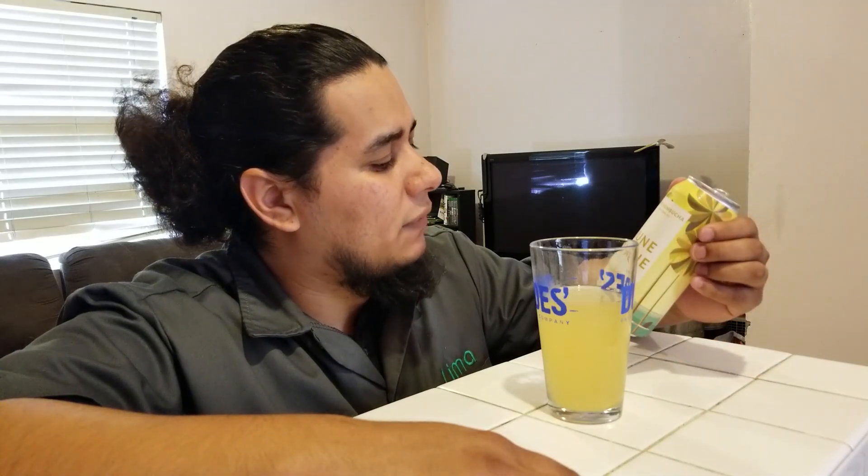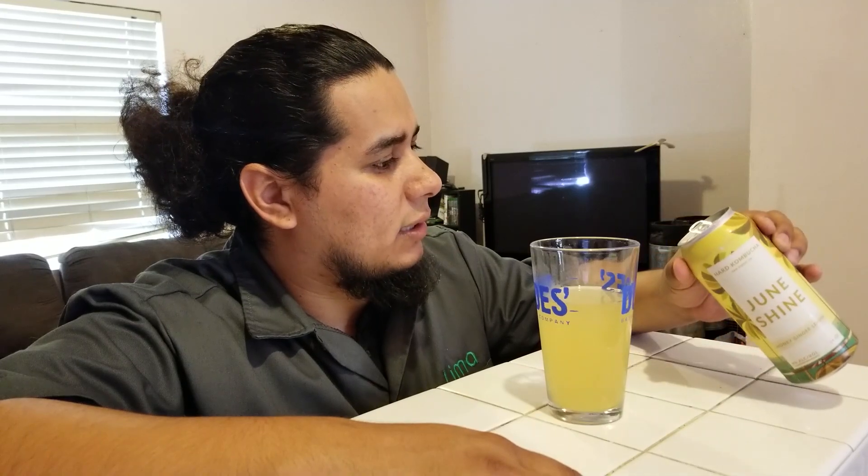That's the JuneShine hard kombucha — San Diego, California, six percent alcohol by volume. Keep it refrigerated. It doesn't say 'or explode,' but fermented, non-manufactured stuff — all beer has living yeast in it. What keeps it dormant is the lack of sugar and temperature, but if you leave this in the heat those yeasts will wake up and probably cause the can to expand. Anyway, this is not a science channel — it's a channel where I drink stuff and share my experience so you can have a good one. Thank you for watching, subscribing, and liking. The Brew Dude is out.